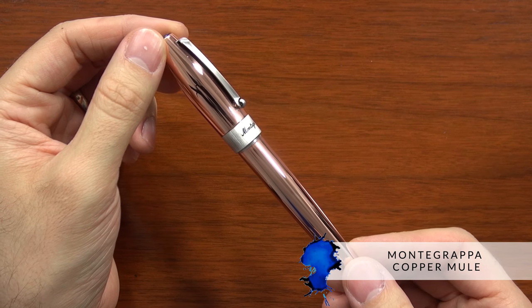Hey, Brian Goulet here of gouletpens.com, and today I want to talk to you about the Montegrappa Copper Mule.